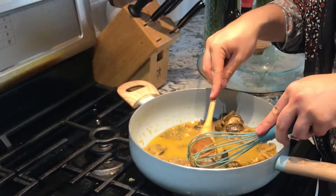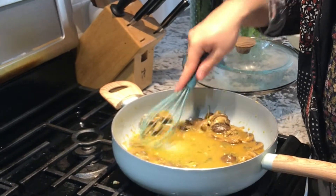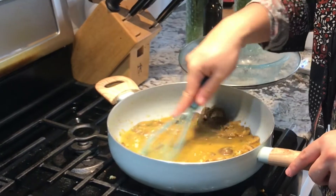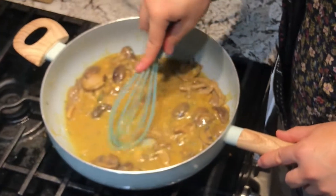If you're tasting and you're like, oh gosh, that's still a bit bland — it's because your broth was bland. So it's important to have a really great flavored broth. The heat that I've been using for everything is medium-high.